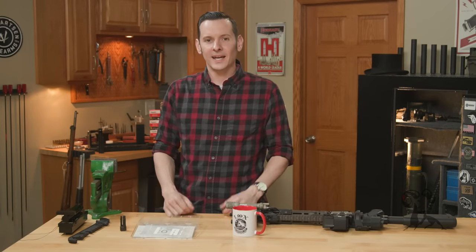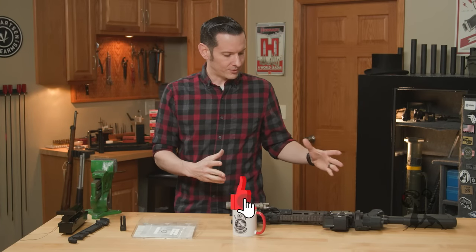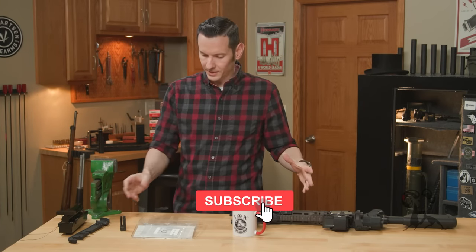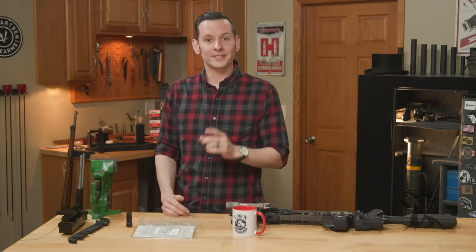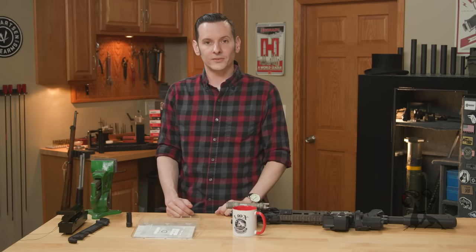Hi, Caleb with Roundhouse here. We were getting set up to do a video, and I was going to time this muzzle device for said video, and then I realized that's a video in itself. So in today's quick tip, we're going to be timing a muzzle device.